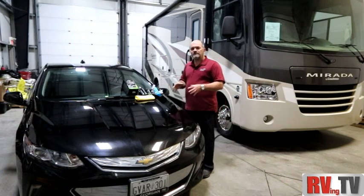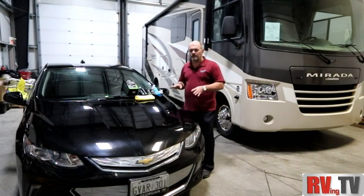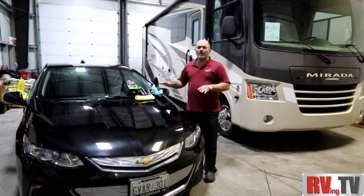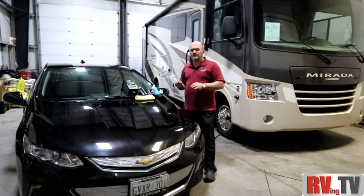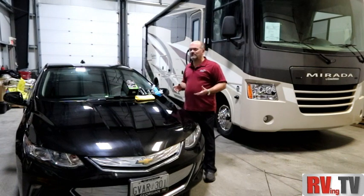Black cars are very particular. Part of that is when you use regular wax and it hazes with a white residue, and you go to buff it off, you can get some of that residue in fine scratches and nooks and crannies. On a black car you really notice it — on other colors not necessarily, but on black it's absolutely noticeable.